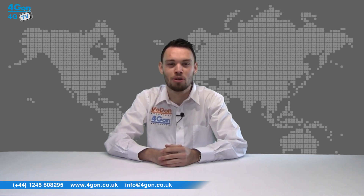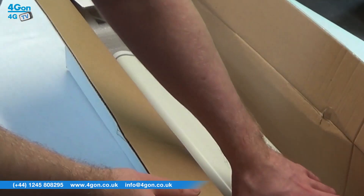Hello and welcome to 4GTV, 4G on Solutions product review channel. I'm Alex Miller, part of the technical sales team at 4G on Solutions and our sister company Voipon, both leading distributors of communications equipment and serving customers worldwide.